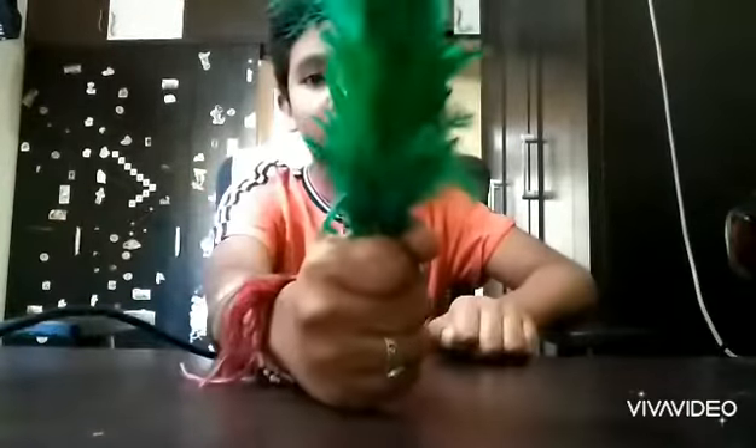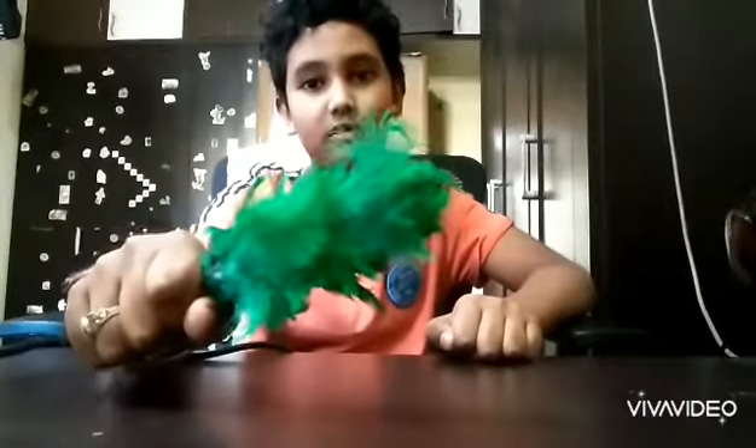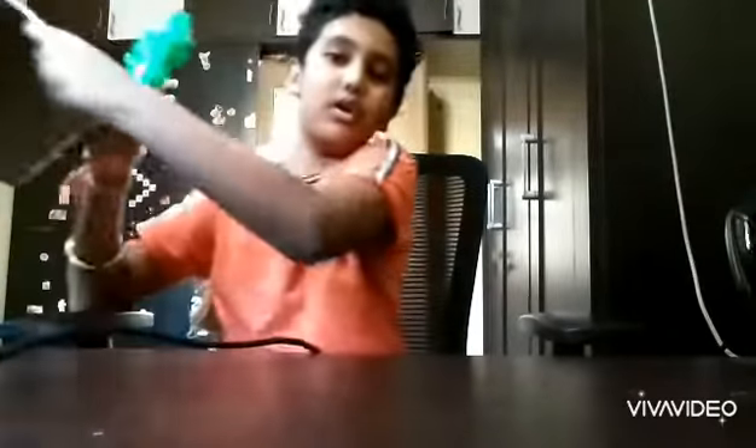Hi guys, welcome back to my video. I am Shivateja. Today I'm going to show you three magic tricks. The first magic trick is this one — you can see green feathers, only green feathers. Now I'm going to show you how the green feather turns into a pink feather.